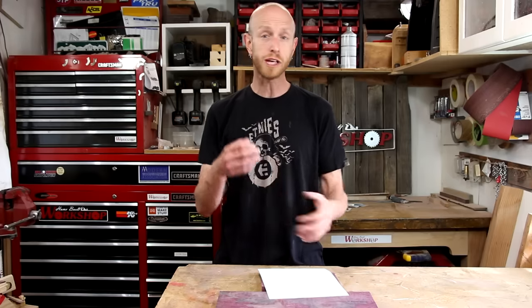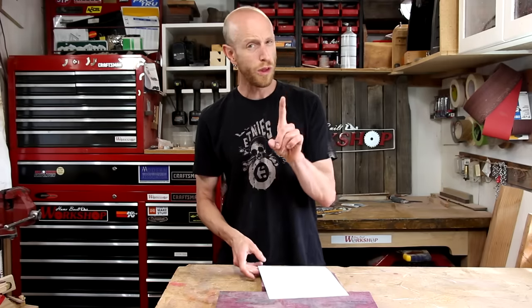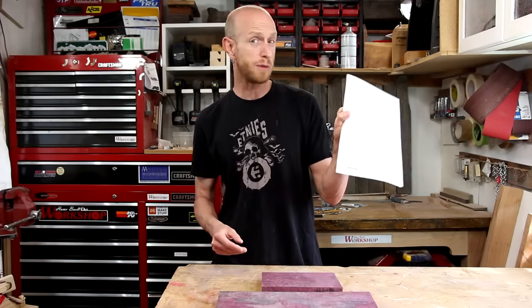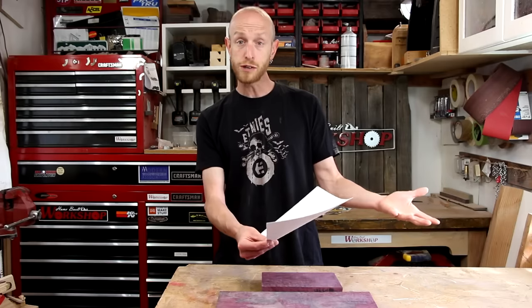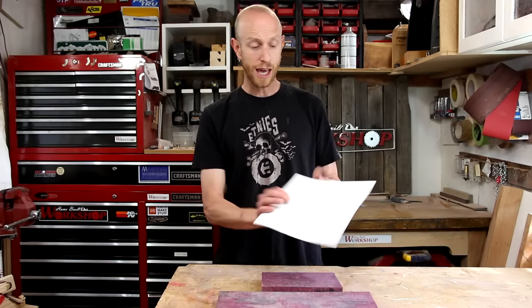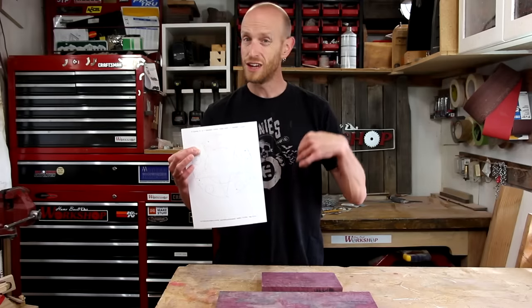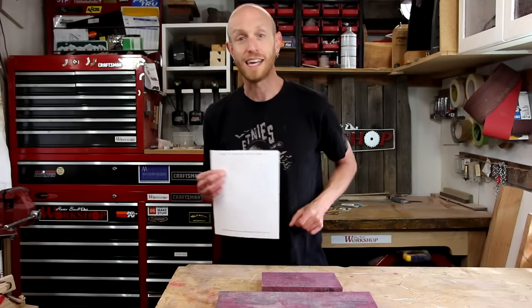He's also got a YouTube channel with some how-to videos explaining a lot of the processes. One thing he has on his site are some printable templates. They're really well put together — you just choose your design, print it off, and it has all of your hole locations, making the layout and the build a lot easier.